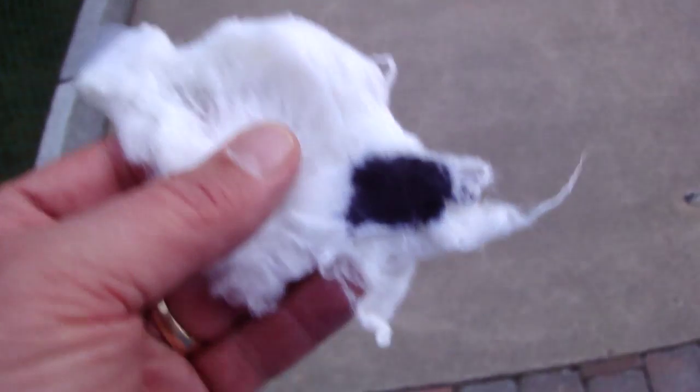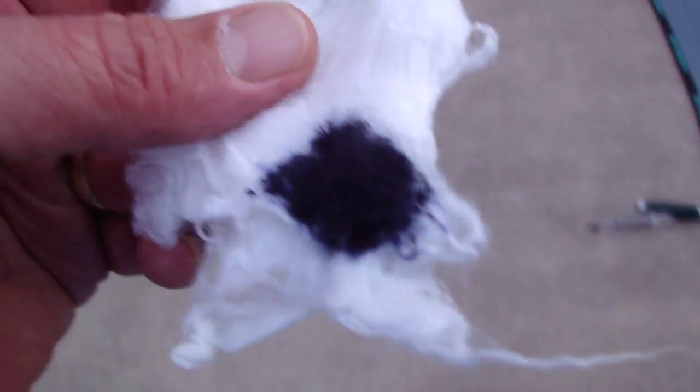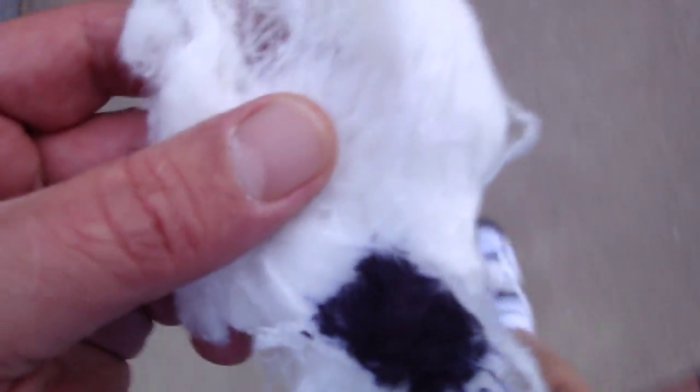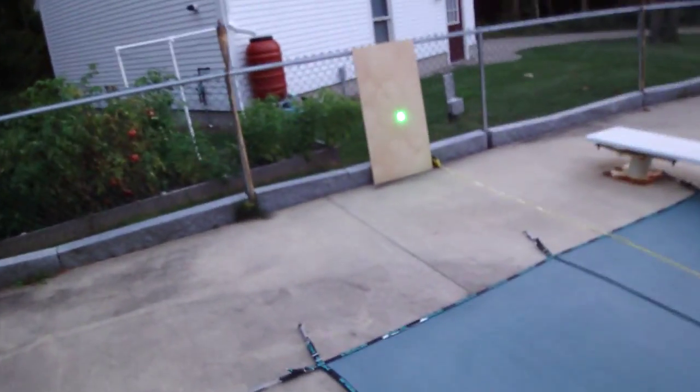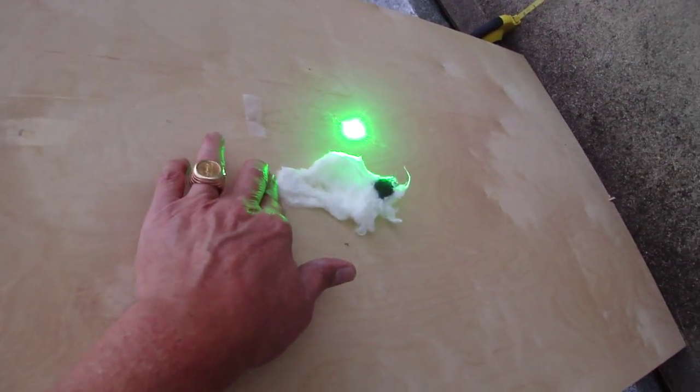This is the flash cotton. It's got a little piece of tape on it and you can see it's got a black spot on it. The laser is still going. And we're going to attach it like that.